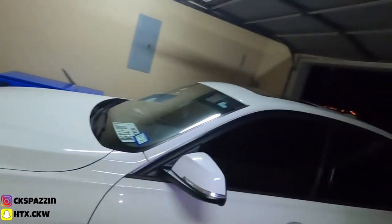What's good y'all, it's your boy CK Spaz and today I got another video. Your boy officially started modding the BMW — the mods are here!